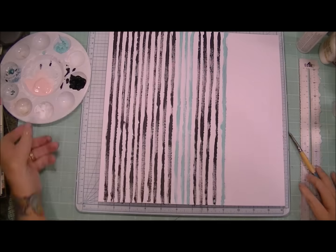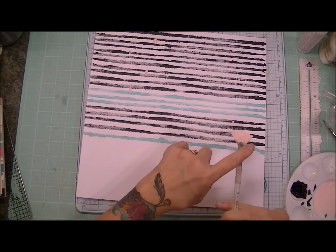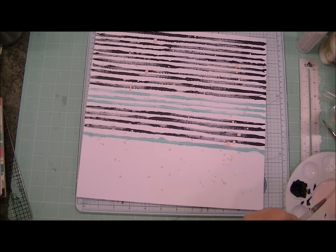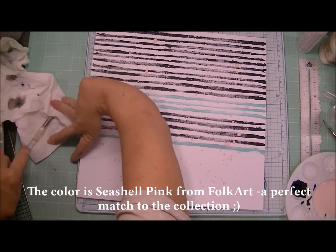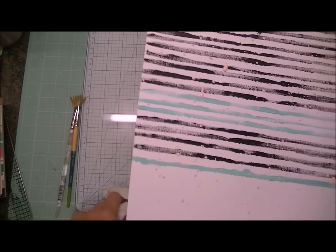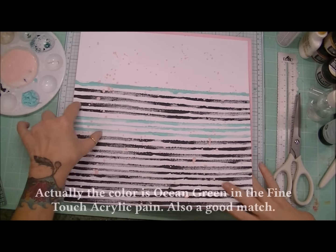It turned out to be almost too bold for me to use those pictures of Alyssa that I showed you in the beginning. Maybe if I had used my watercolors it might have worked out better. I'm using some pink acrylic paint now to create splatters — I think it's from Folk Art — it was a perfect pink to match this Cute Girl collection. I also used some ocean-colored Fine Touch acrylic paint, like a minty blue color, just to break up some of that black a little bit.